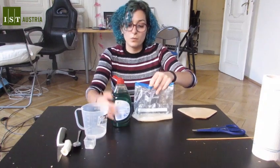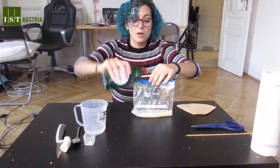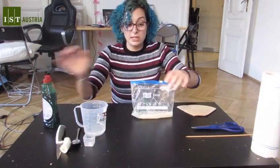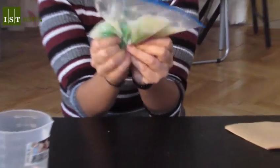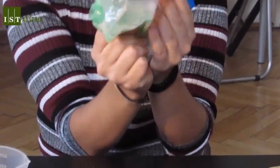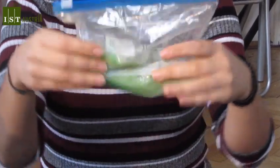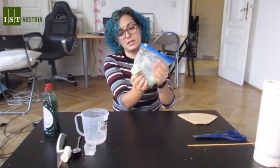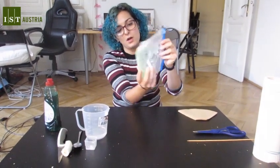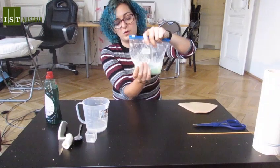So we add a little bit of soap and again, very gently, so we don't form foam, we mix it up. We mix it until everything is homogeneous — so we don't distinguish between the soap and the banana and the water — without too much foam.